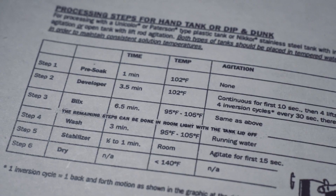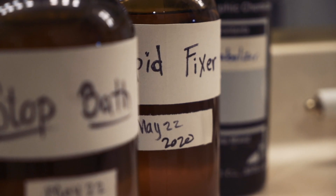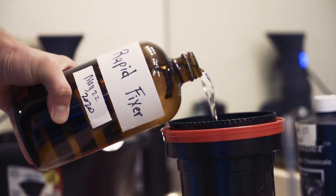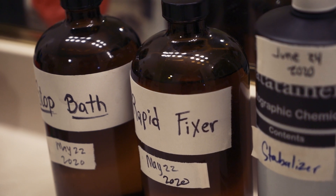Moving on to the fixer — this is where the magic happens. Your developing kit should have information on times for the blix. For the Arista kit, it says to agitate your blix for six and a half minutes, so I translated that blix time over to my rapid fixer. Cinestill says to use blix at eight minutes, which I've done before when bleach bypassing with Cinestill. In the end of the day, who knows — pick one. I went with 6:30. Pour the fixer in and agitate accordingly. You just skip the blix portion, add some rapid fixer, and there you go.